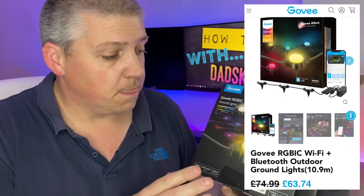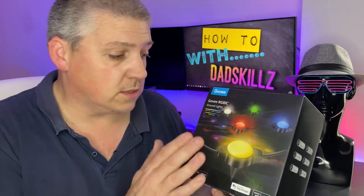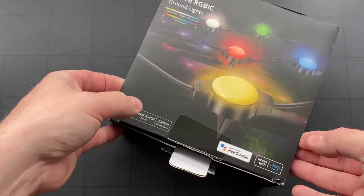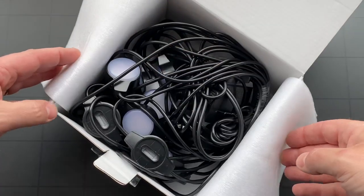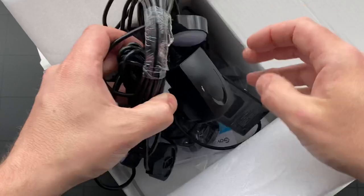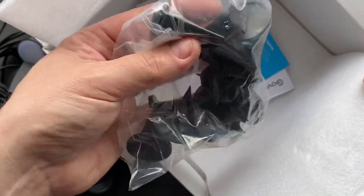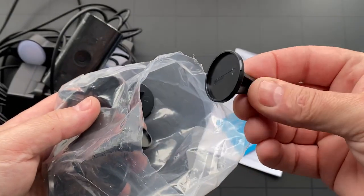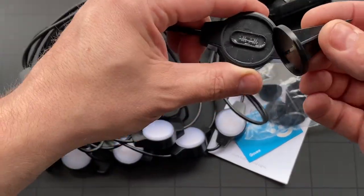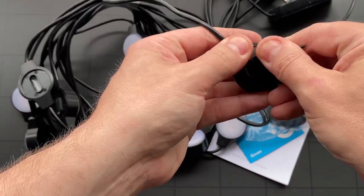We're gonna unbox this and take a look at what we get. So in there we should have 10.8 meters worth of lights. The control box is IP65, and the actual lights themselves are IP67. The power supply isn't weatherproof, so that needs to be in a weatherproof housing. Here are the little spikes — I was wondering if they were gonna be detachable, and they are, which is great. This means you can actually clip this cable to the top of a fence if you wanted, rather than having it run on the ground.